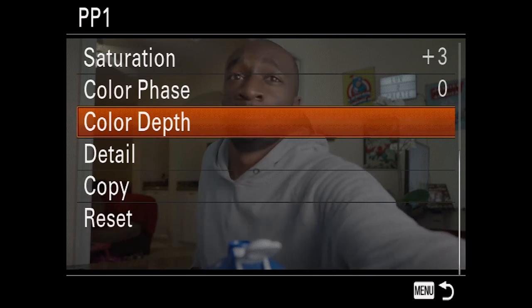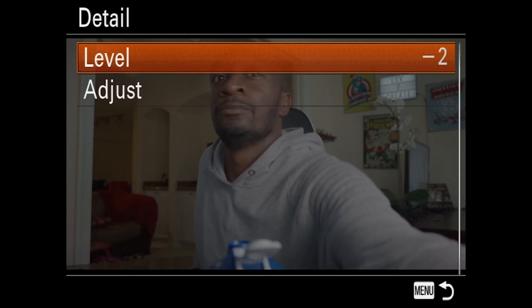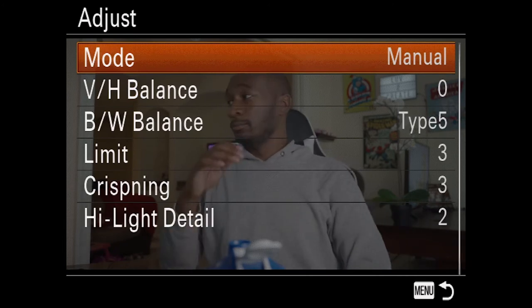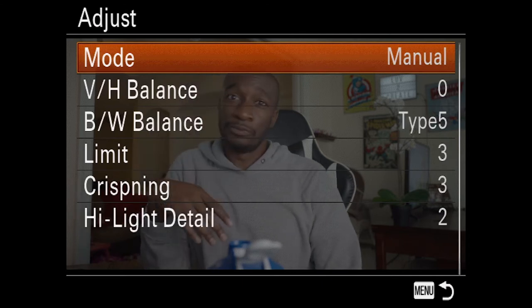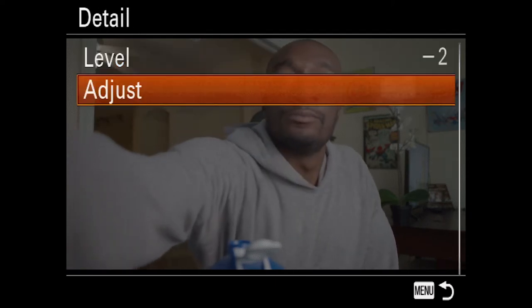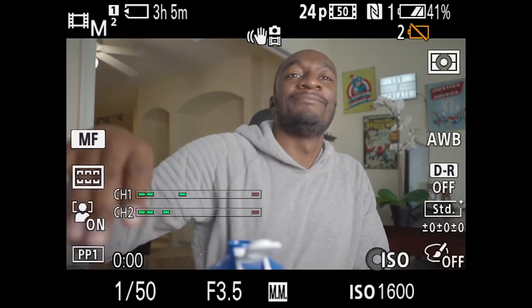We're going to hop down to detail. Detail is going to be negative two. For the next part, you're going to have to go to adjust. Here, we're going to set mode to manual, then follow what you see on screen: VH balance zero, black/white balance type five, limits three, crispening three, and high level detail two. And that's it — there you have it, you'll be all set.